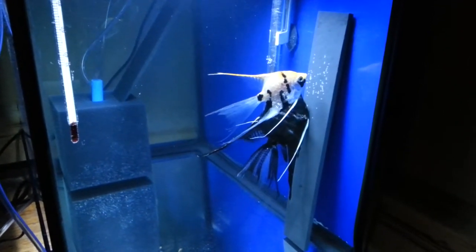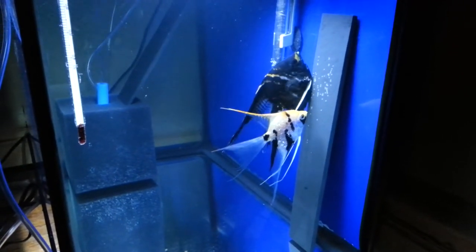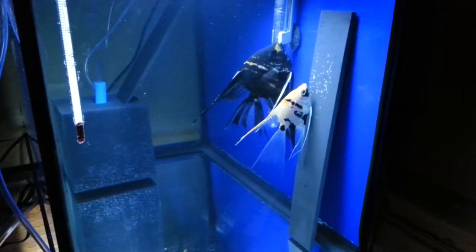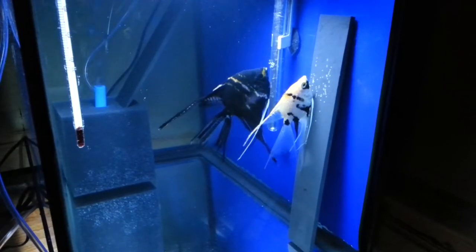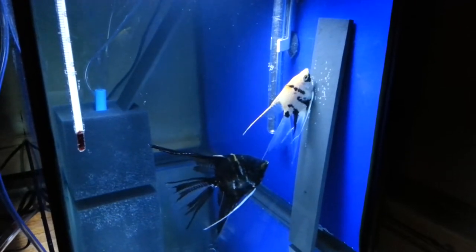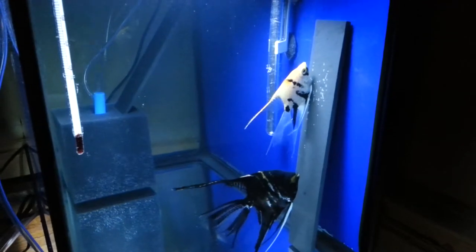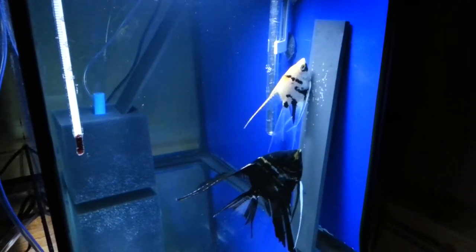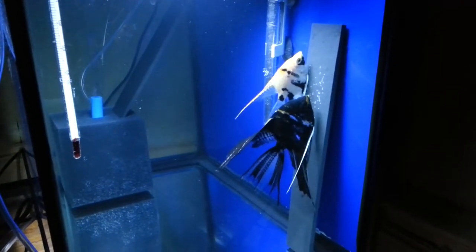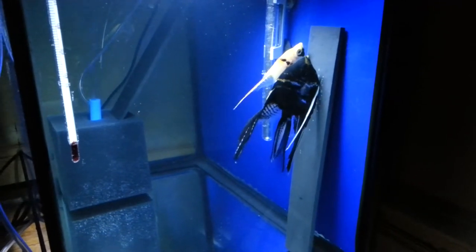I tried to raise the first spawn in a 75 gallon tank and got the eggs all the way through wiggler stage to the free swimming stage. I put them in the Marina breeding box and the fry didn't do too well — they died off. They didn't take to the brine shrimp, weren't feeding, and were very lethargic, just laying at the bottom.